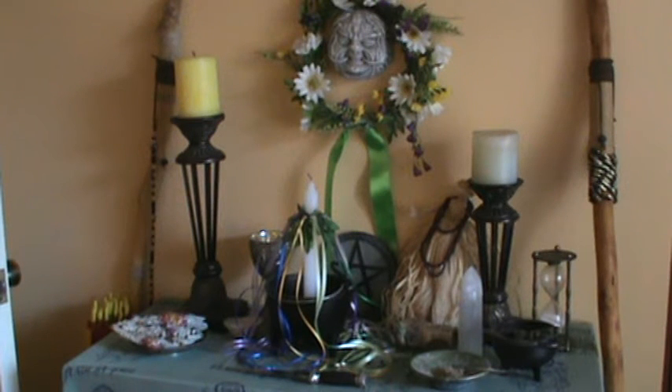Greetings. I thought I would just take a quick little tour of my Beltane altar that I have set up in my parlor. I thought maybe a few of you might be interested in a couple of things that I did a little differently this time. If you have seen my past videos, you may recognize this setup — it's not that different from something you might have seen before.